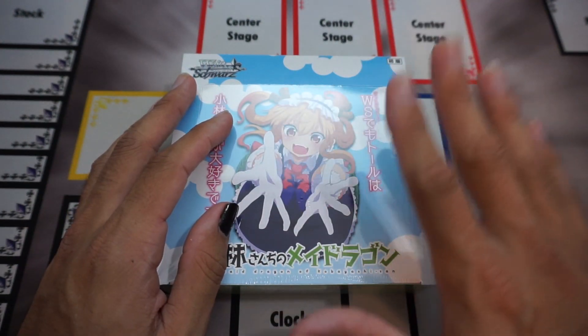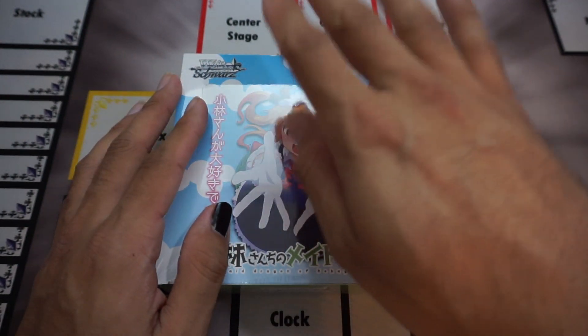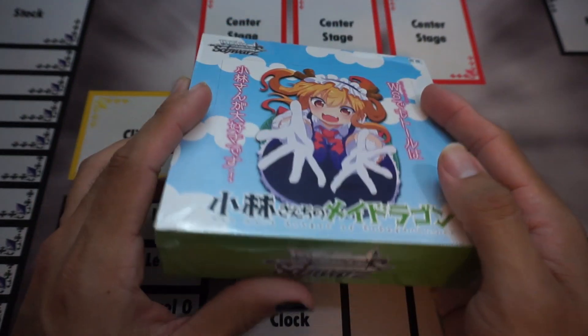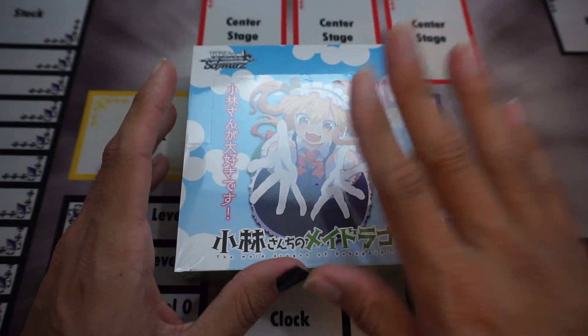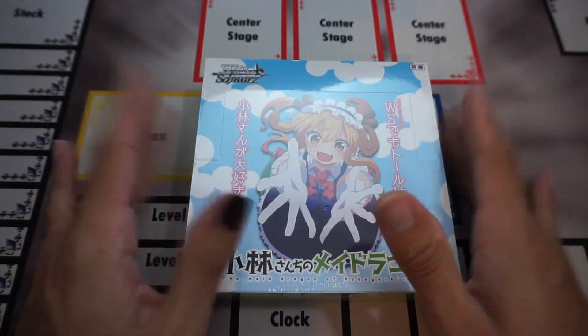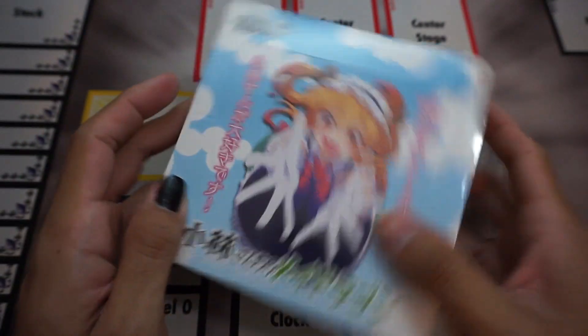We'll see if we pull a signed card of the artist. Again, this uses art from the manga, not the anime. There are also overframe rares as well as set exclusive rares, so we'll see what we can get. This is JP, but the newer English boxes are also the flat shape, so yeah, let's crack this open.